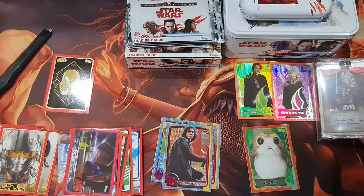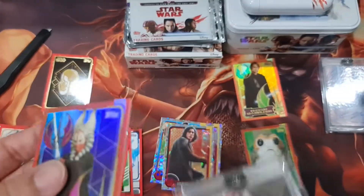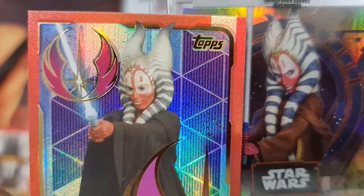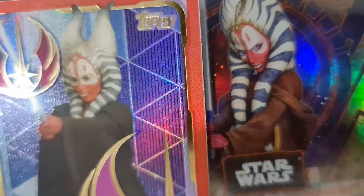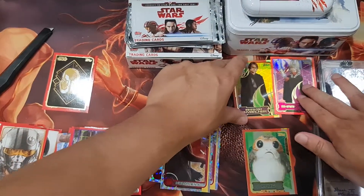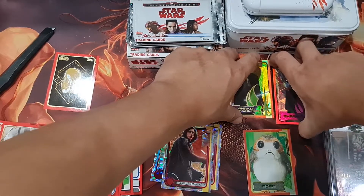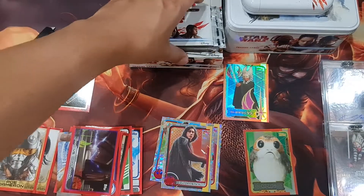Almost the same picture — one in human version and one cartoon version. I like the cartoon one; this one looks scary. This is a Jedi Order card — let's put it here.